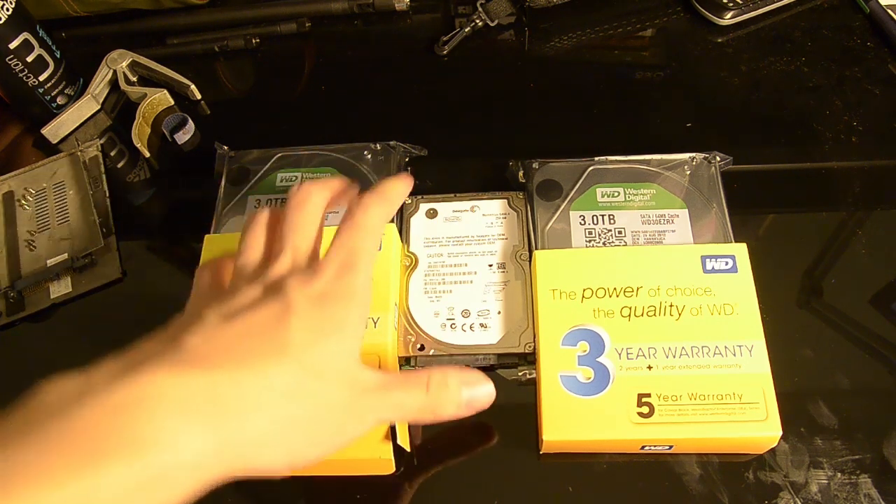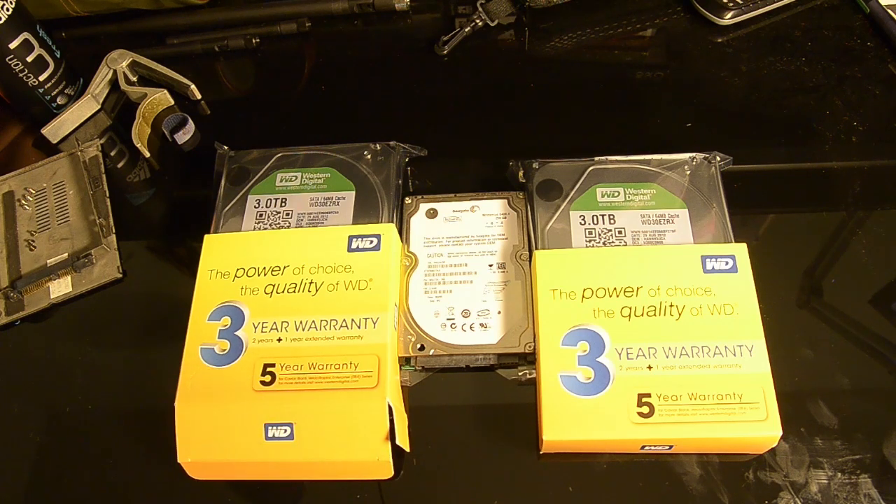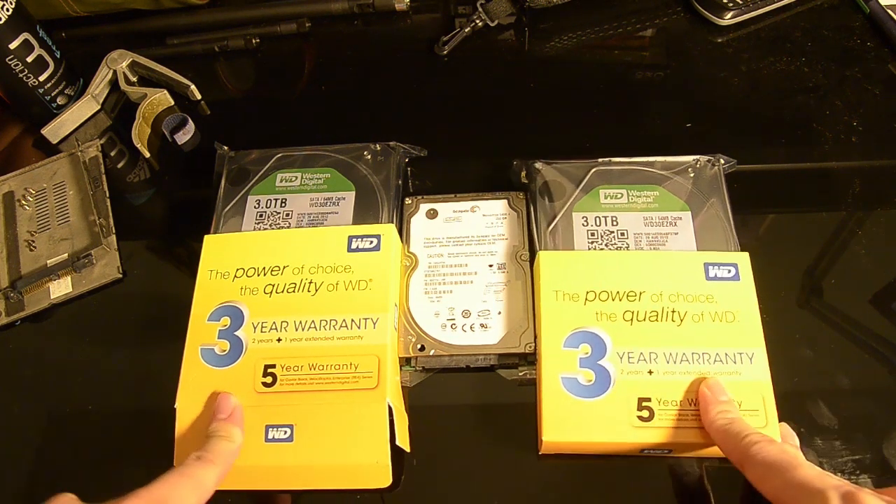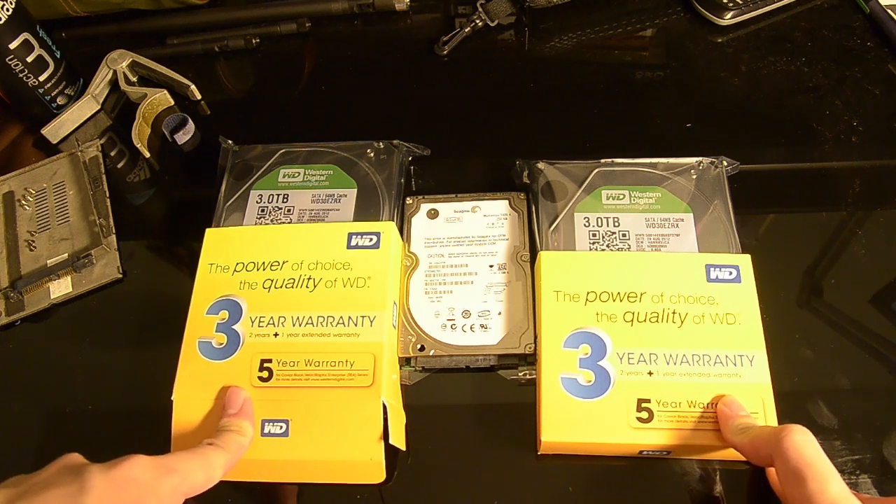These are decent drives. I didn't want to pay the premium for the WD Red, which is rated specifically for NAS performance — with the read/write characteristics and head parking modified for NAS access patterns. But the premium was about $40 SGD extra per drive, which I didn't want to pay. So WD Green it is. The drives will run as individual drives — no RAID at all.